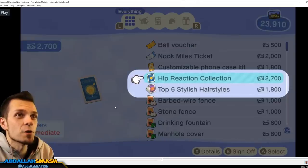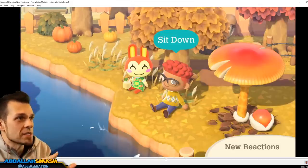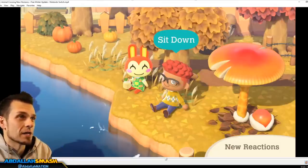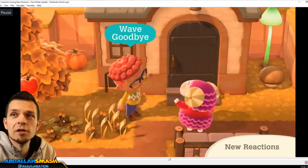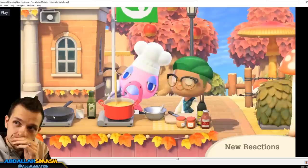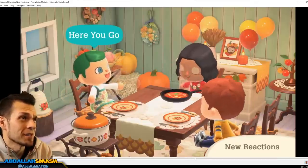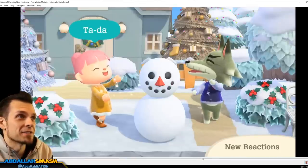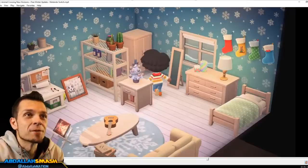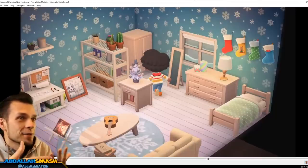Number eight is added to Nook Miles: the hip reaction collection for 2,700 Nook Miles. This is great because there are nine brand new reactions coming to the game. We've seen NPC characters and villagers already do these reactions, so they've been programmed in - the devs are just now giving them to us. The nine reactions are: sit down, wave goodbye, take a selfie picture, sniff sniff emote, workout dance, yoga, here you go, get excited, and tada.